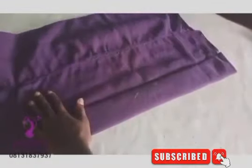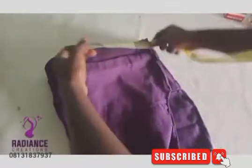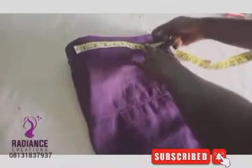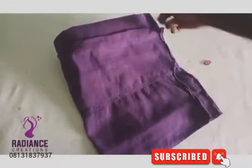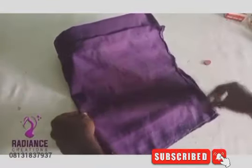Now fold it into two. I'm going to measure 22 inches, which means 11 inches each side. I'll measure 11 inches and sew it straight, the same way you sew top down. There's no need to cut your lining — just sew it the way it is.